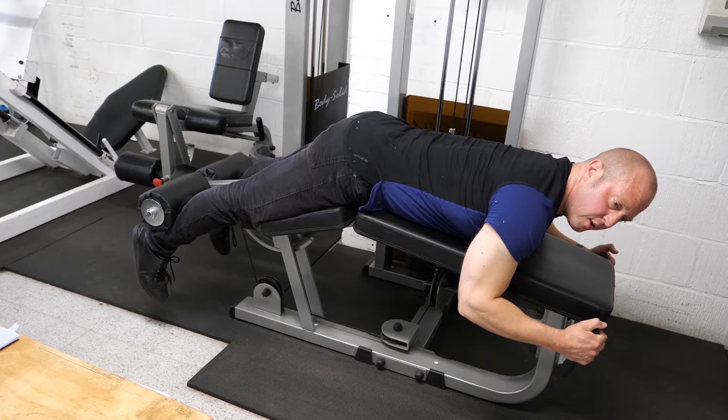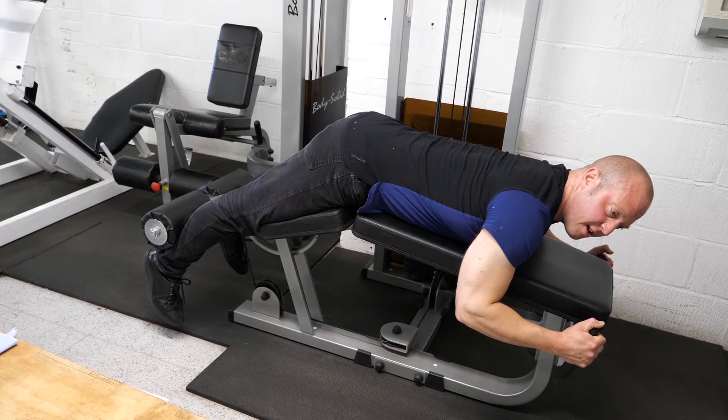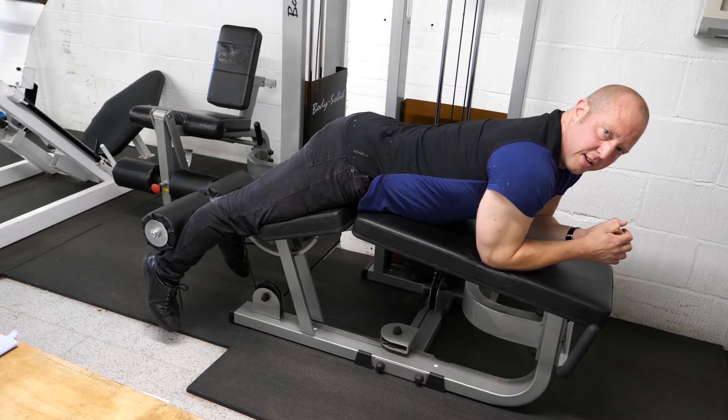Keep the machine under control at all times and make sure you're not overloading the joints.